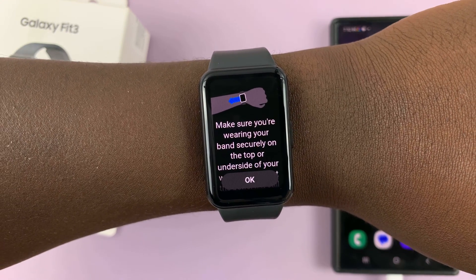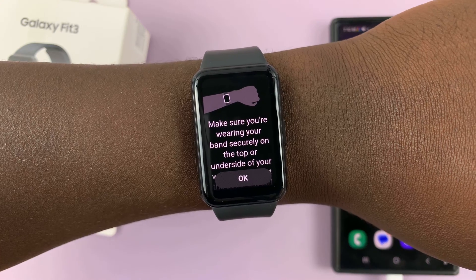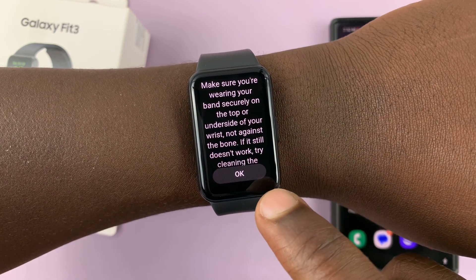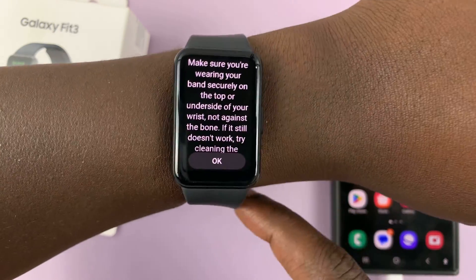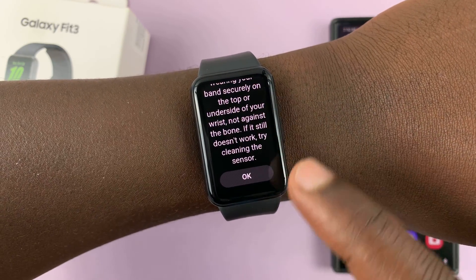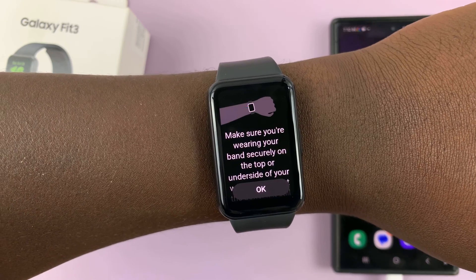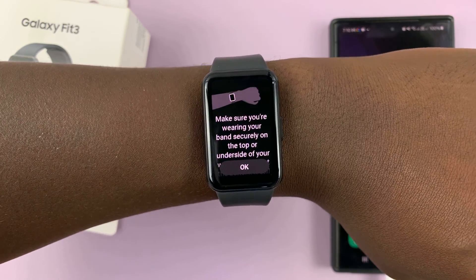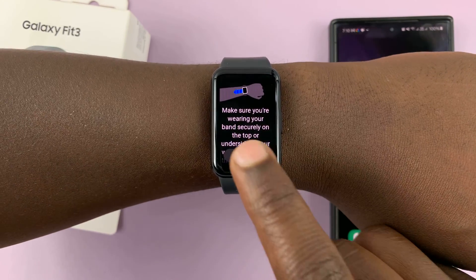It says make sure you're wearing your band securely on the top of or underside of your wrist, not against the bone, and try cleaning the sensor. It's having a few problems, so let me try and adjust it and try again.